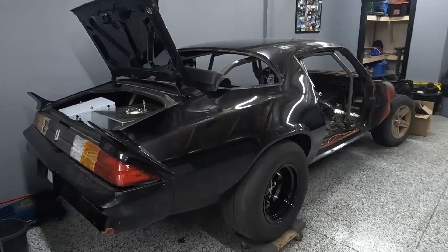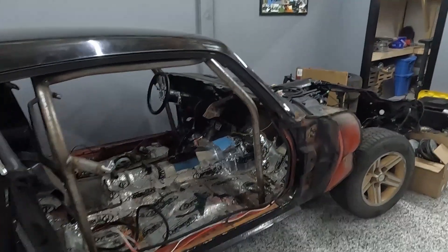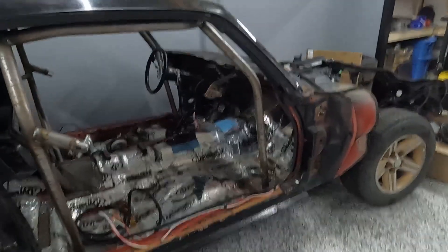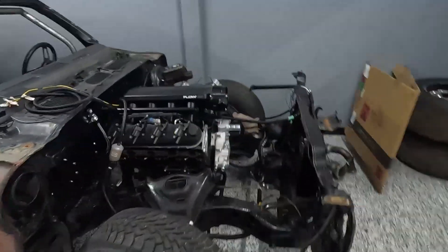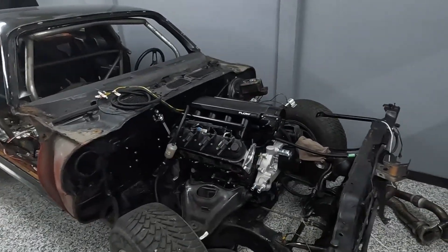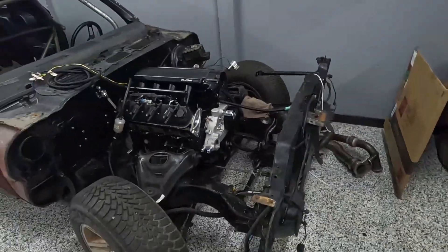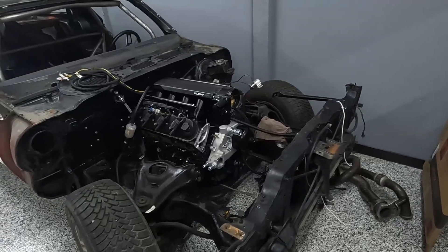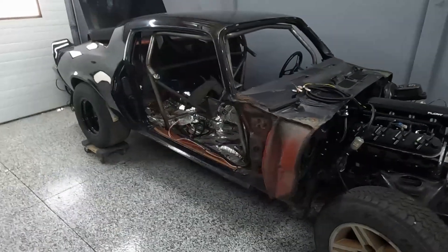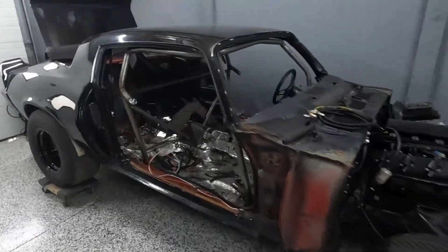Hey guys, welcome back to the channel. Today's video is working on a friend's car. I just wanted to take you through a high-level overview on how I like to mount things, where I'd like to leave fuses, and how I like to wire in general. This is an L92 with a cam — this is a 78 Z28 and it's getting a 78/75 turbo, which is actually my old turbo kit off my Camaro. This is essentially a 'don't BS me' build, and the goal is maybe 600 something wheel horsepower.